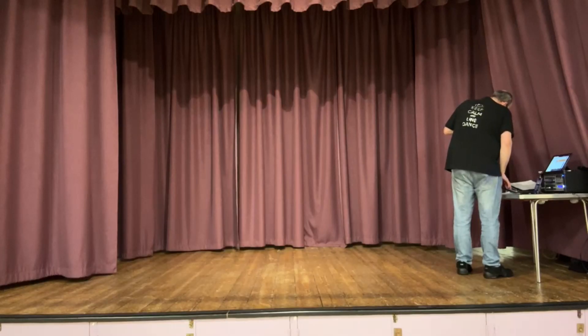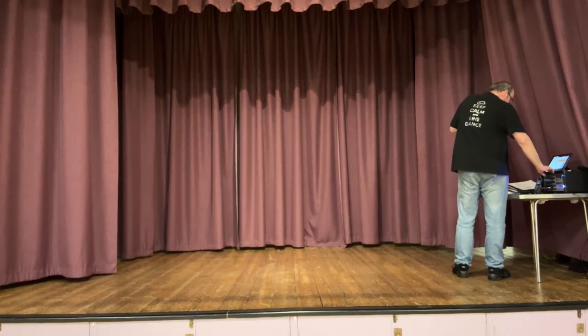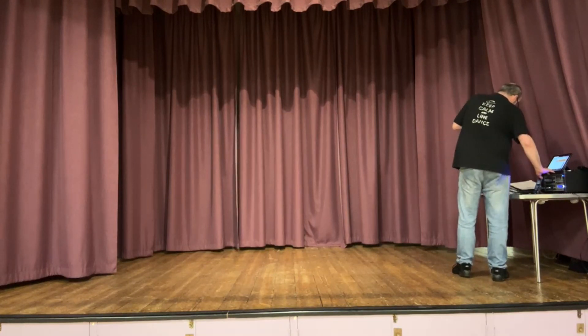The dance is Cross My Heart, 48 count, four wall, easy improver. We're going to do the slightly slower Elvis track for the walkthrough. You have three restarts: wall three, wall five, and wall seven, after the turning rumba box. Let's give it a go.